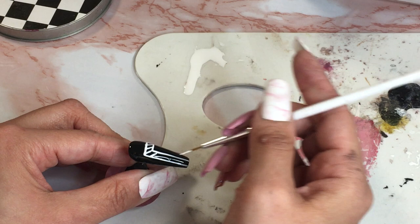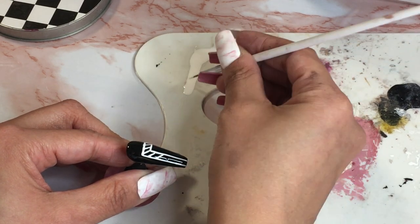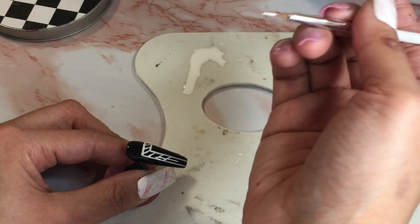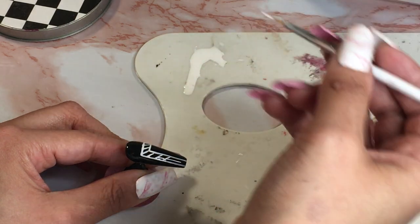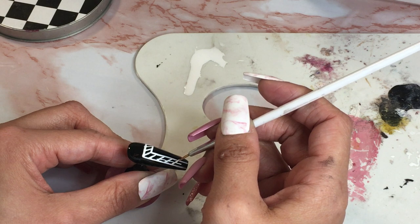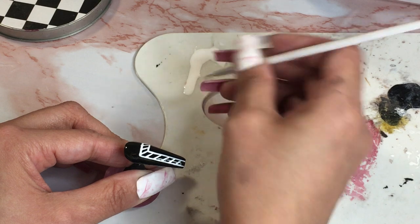So I'm making these little lines in here. I'm doing this hand similar to the other hand — I might make a little bit of changes but for the most part I'm gonna follow along with what I did on the other ones.